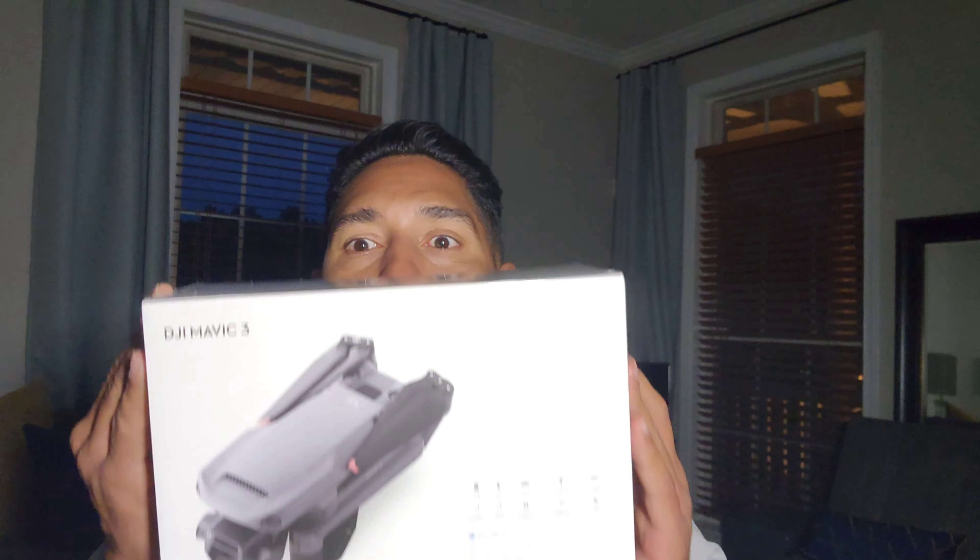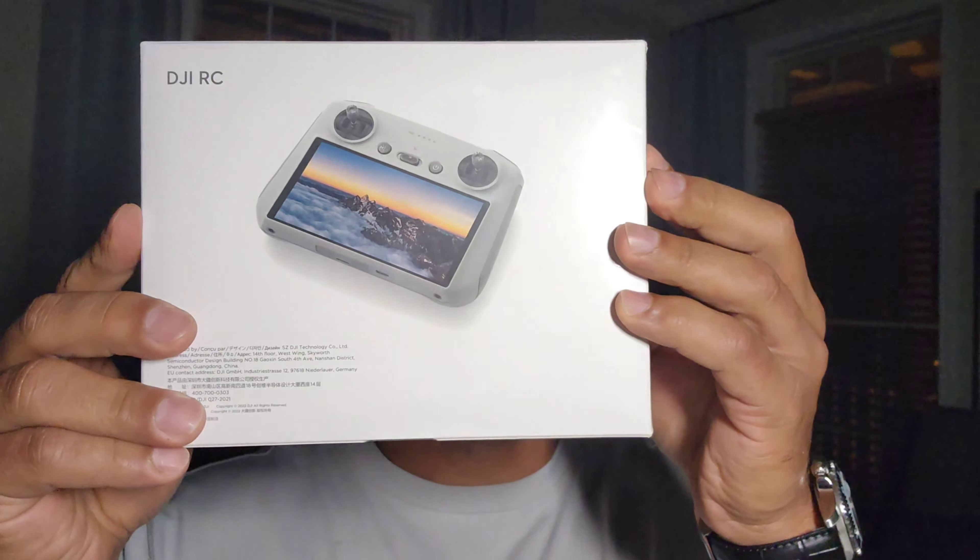Hey, welcome back to the channel where I review things that I buy for myself and for others. Today we're going to review the new DJI Mavic 3. This puppy right here is one of the newer ones, and I got the remote controller, so stay tuned.